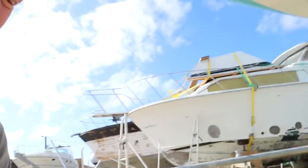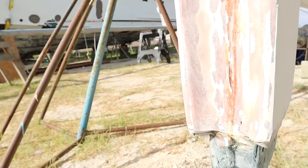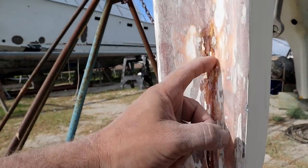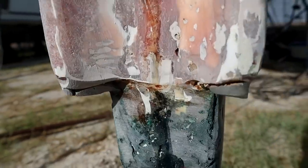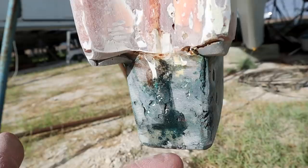I was sanding along and now I got this — water coming out of the skeg right there, leaking down and dropping off the bottom.